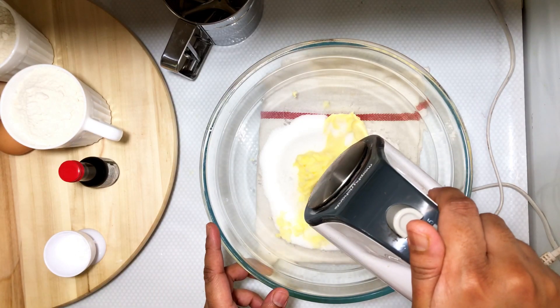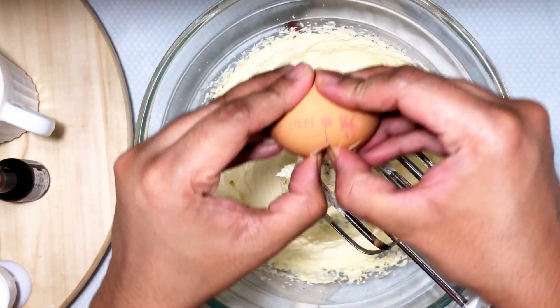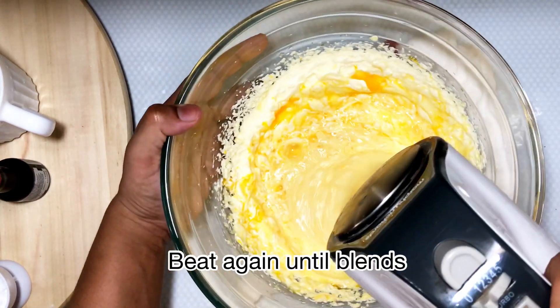Then add the sugar and whisk until it's fluffy. Then I'm adding in the eggs and whisking again until everything is combined well.